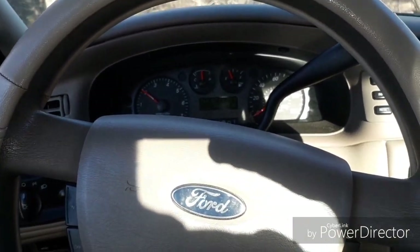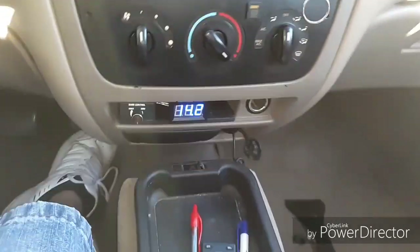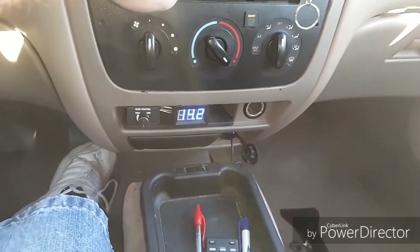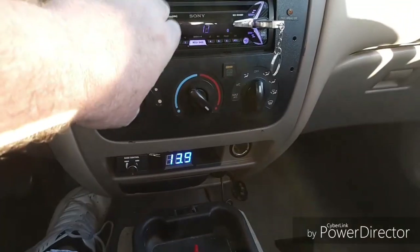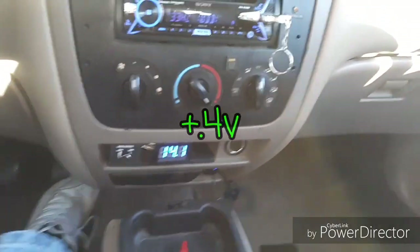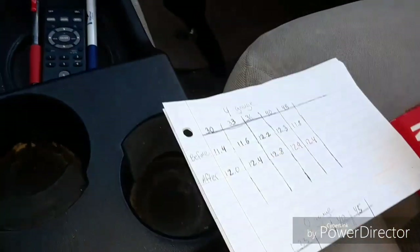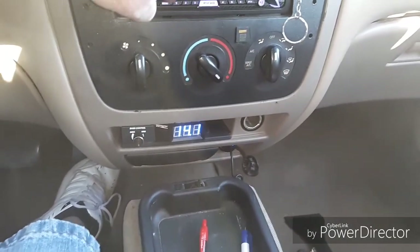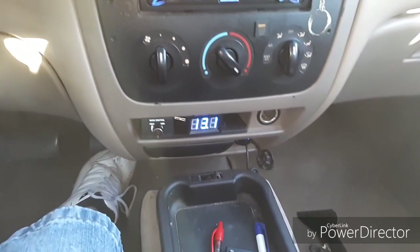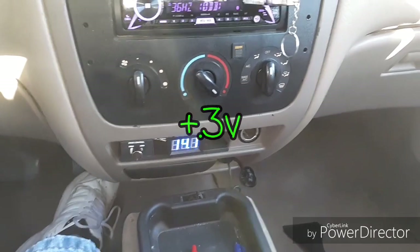This is going to be at 2000 RPMs and we'll run the same test. Let's do 33 Hertz — we saw 12.4 before. 12.8, pretty solid at 33 Hertz. Let's try 36. We saw 12.8 at 36 on the four gauge. 13.1 — not bad.